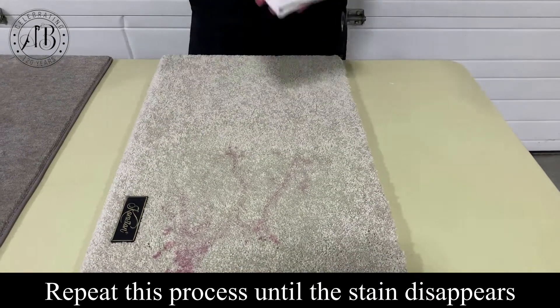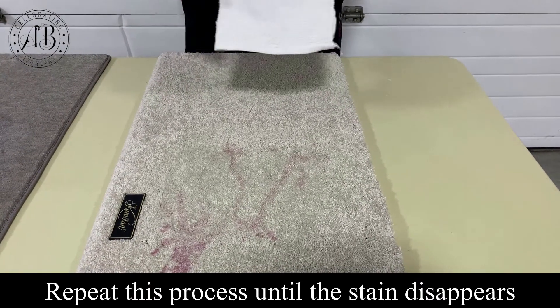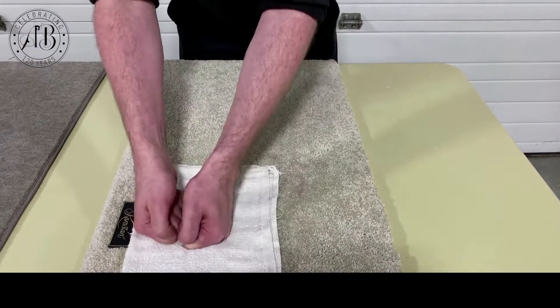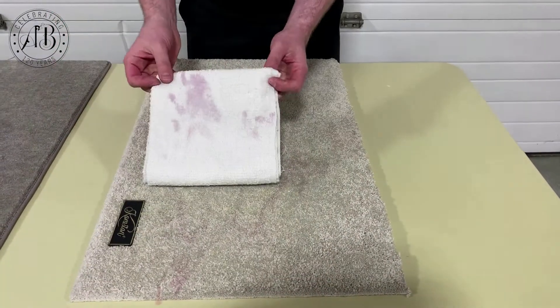With WineAway you can continue to apply it as needed, as long as the wine is continuing to transfer from the carpet or textile to the towel.